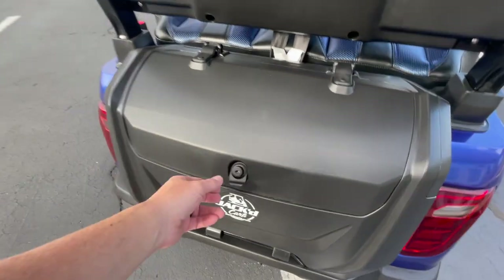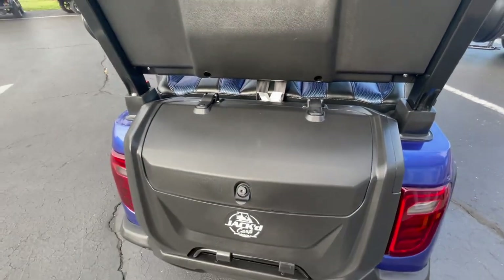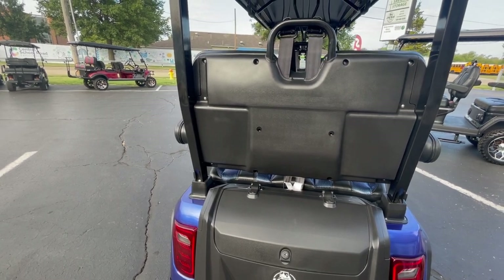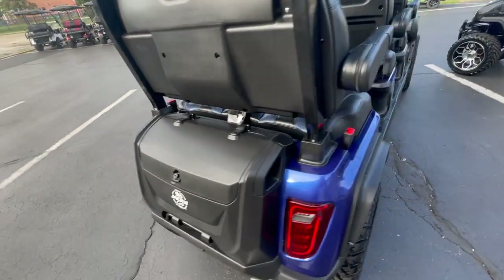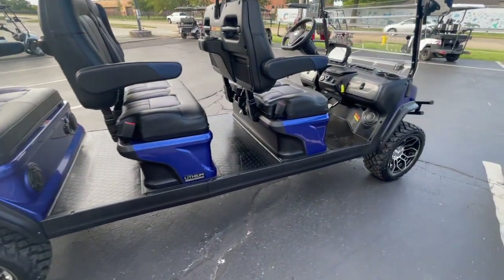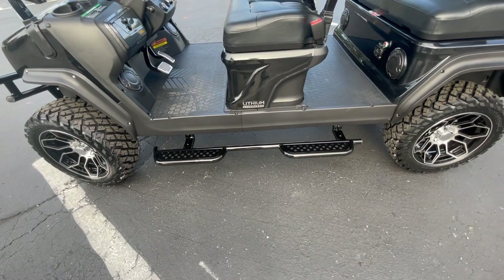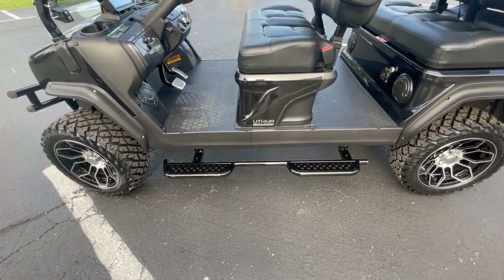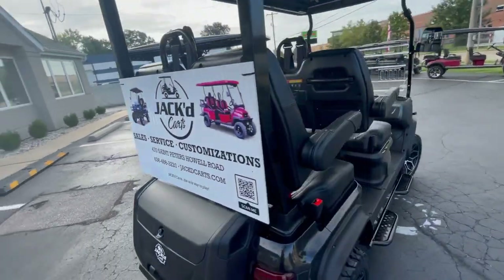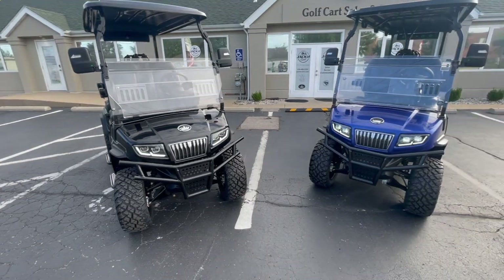Going around to the back, we have a locking trunk. There are three screws back there — you can undo those and the trunk comes off. There's also a spot for a golf bag attachment, so you can take this on the golf course. You have fender flares on all four wheels. The one thing missing from this particular D5 Maverick is the Nerf bars — we just haven't installed them yet — but they are standard on every D5 Maverick. It has a really nice, rugged look with those Nerf bars, knobby tires, and the front brush guard.